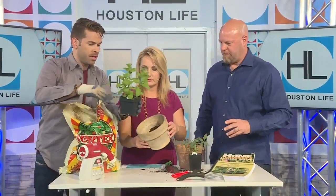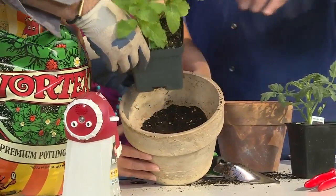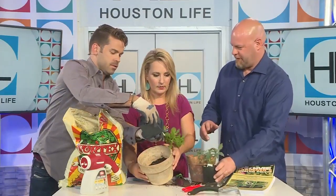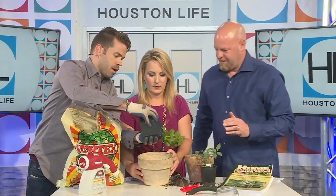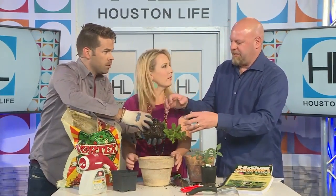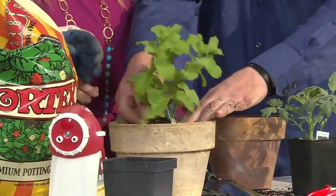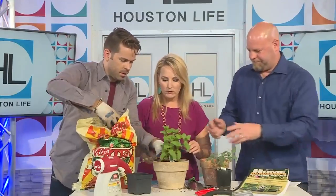Dump the plant out of its container — just give it a little squeeze. As for the roots being bound, you should break up the root ball just a little bit. Turn it over and put it in there. That mint smells so good! Now just fill in the soil around the outside. This is so much fun for the kids — or the big kids like me who just want to get dirty.